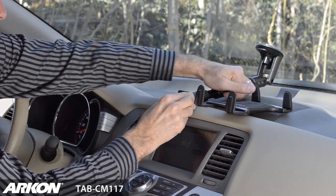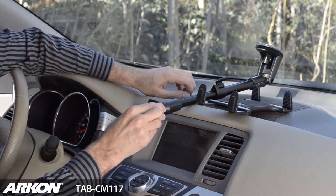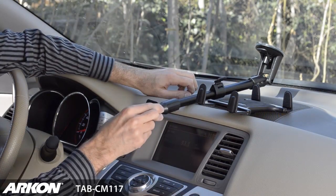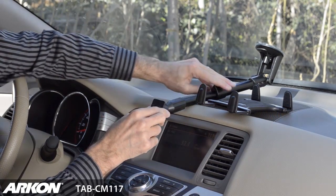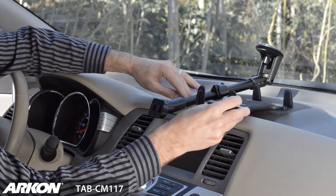Release the extension lock lever to extend the arm from 14 and a half to 18 and a half inches. Once you've moved the extension arm into the desired location, push the extension lever lock down to secure.